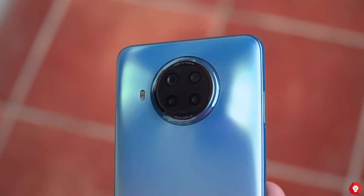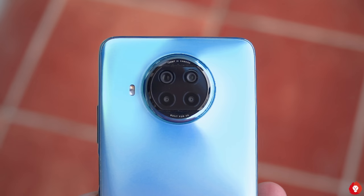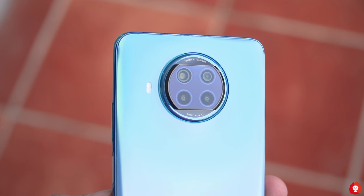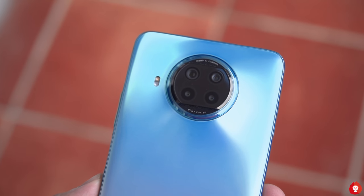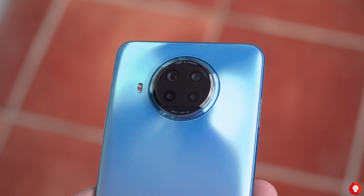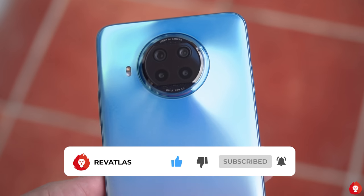To conclude, the Mi 10i is one of the best camera performers in its price segment, starting at ₹20,999 — great for photos in daytime, nighttime, and portraits. Two areas where competitors may do better are selfies and video; the OnePlus Nord takes better videos and is slightly better for selfies, and possibly the M51 as well for selfies. But overall as a camera phone for ultimate image quality, the Mi 10i is the best in the ₹20K–₹25K segment.